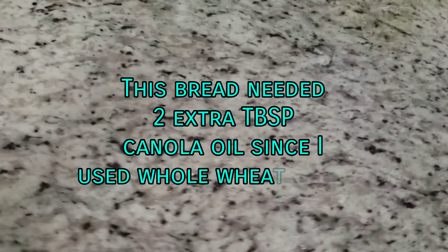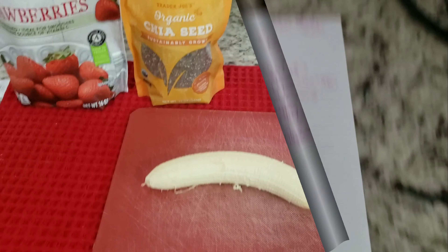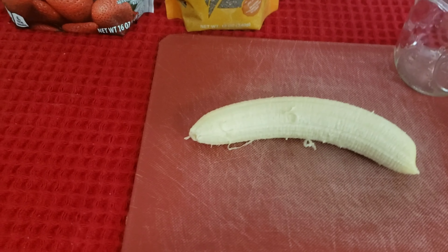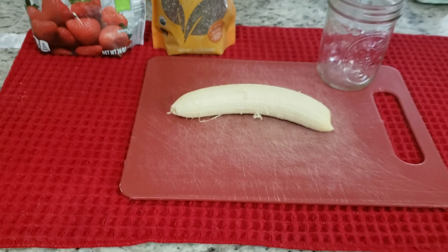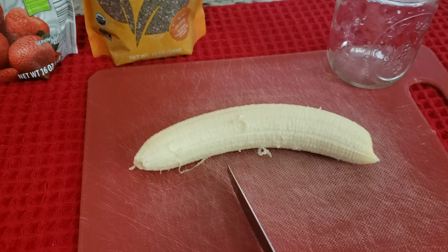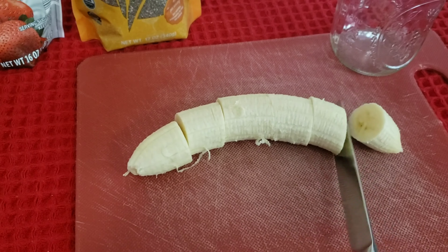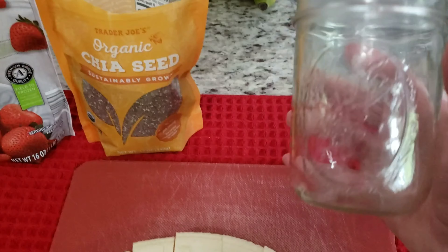Now while the dough is rising, let's move on to number two: smoothie jars. I'm going to rinse out my measuring cups and show you what I'm going to do. I've got a banana here — I was taught to cut it up small because it'll be easier to blend a banana that has been chopped once it's frozen. These are pint-sized jars. Take the chopped bananas and put them right in there.